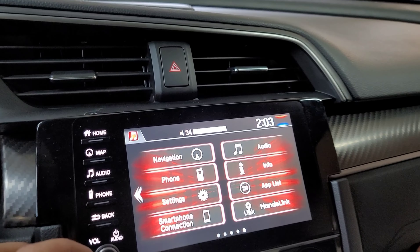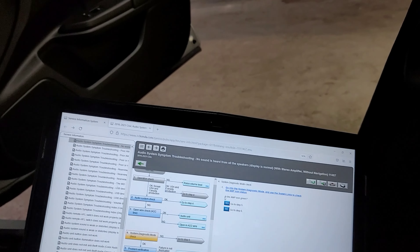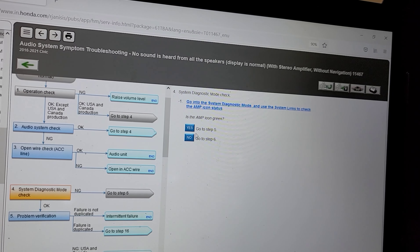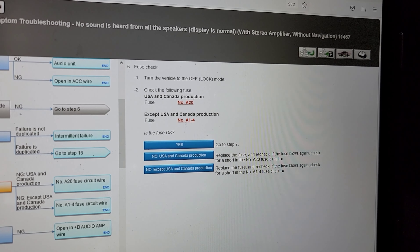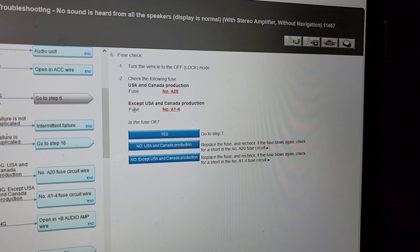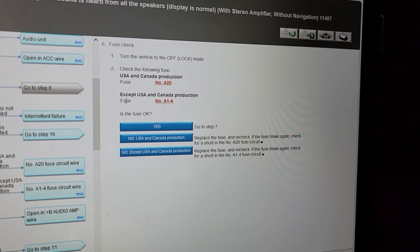As you can see, still no sound — my volume is at 34 but zero sound is coming out of the speakers. Looking at our diagnostic chart, since the amp icon is not in green, the next step is to check the fuses. If your vehicle is USA or Canada production, it's going to be fuse number 20 underneath the hood. But since this is an English production vehicle, it's going to be fusible link number 14, which I'll show you where it's located.